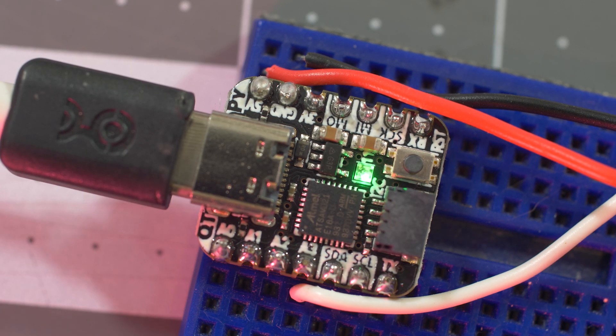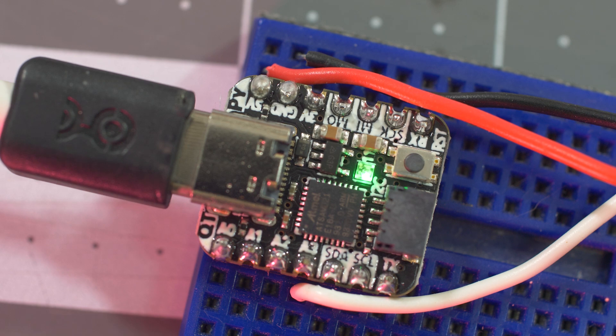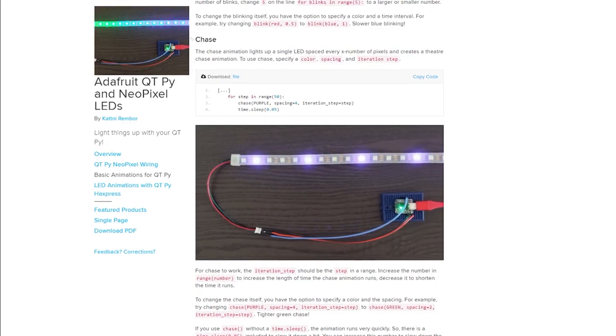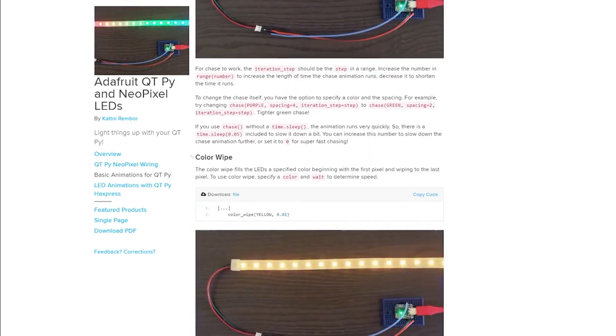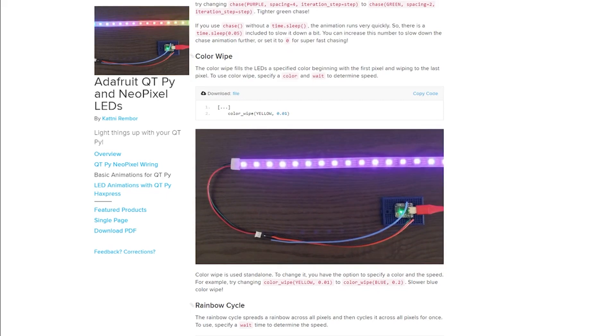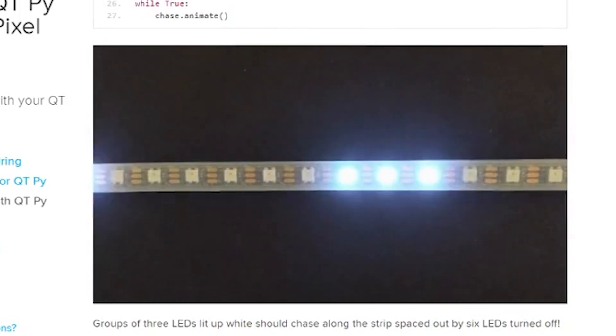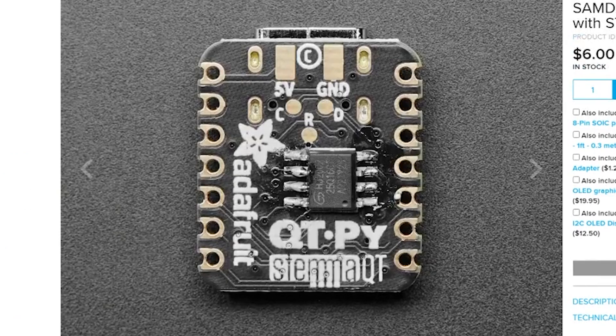The Adafruit CutiePie is a tiny powerhouse for wearable projects, especially anything involving NeoPixels. If you don't know where to begin, check out this guide by Catney Rebohr — it'll help you quickly get started with light-up projects for embedded wearables. You can use all the basic NeoPixel libraries, but if you want the more advanced animations, you'll need to solder on the 2MB SPI Flash module for additional storage.